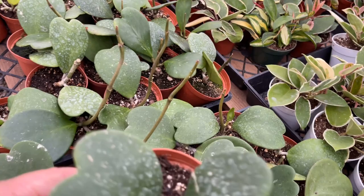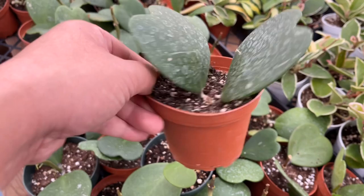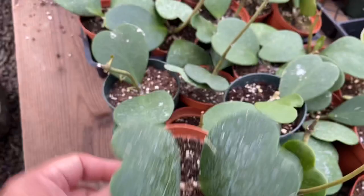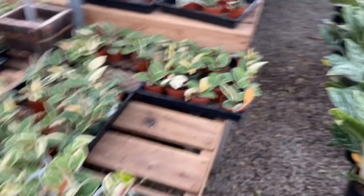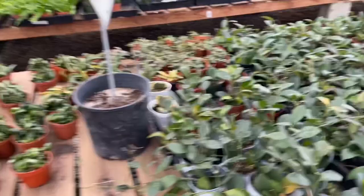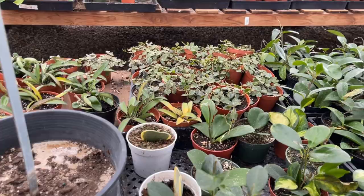If you buy a single Hoya kerrii leaf, just know it won't grow into anything — it'll just stay that way. Sometimes you get lucky and they plant it with a little bit of stem and it does grow into a full plant, but more than likely it won't. So if you want a plant to grow with these heart-shaped Hoya leaves, find one with stem and leaf. Most of these Hoyas are beginner-friendly, with the exception of the Hoya curtisii, which I've heard is a little more finicky.